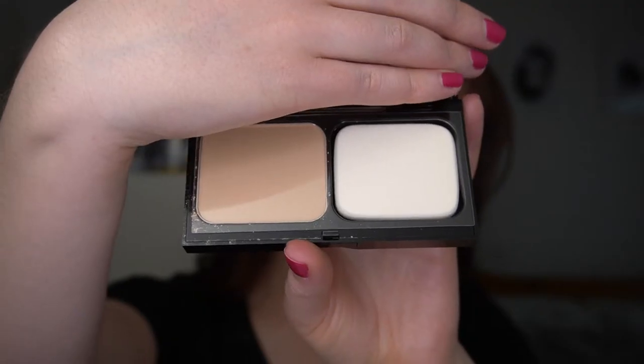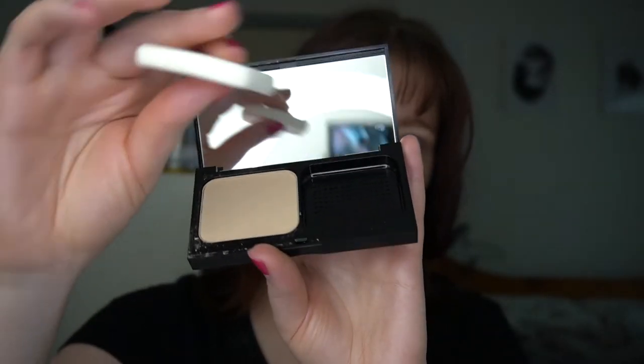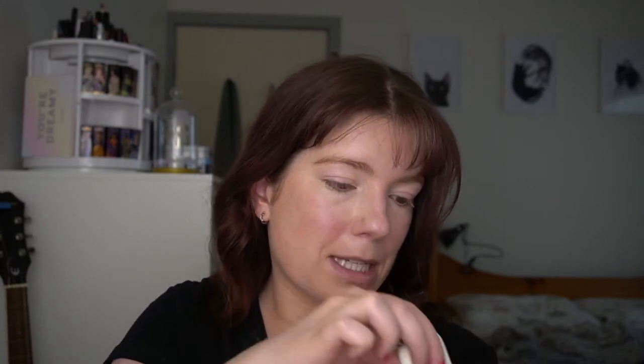I got it in the shade Warm Ivory and you can see it comes with a little sponge applicator. I'll be putting it on with this today since I figure this is how it wants you to use it. It is a bit messy though — I did notice that when I opened the box, so I'm just going to clean up the edges of the sponge.